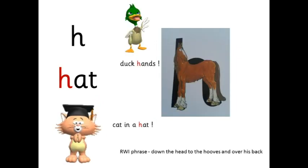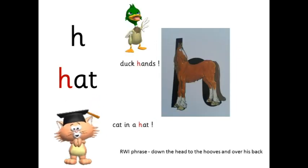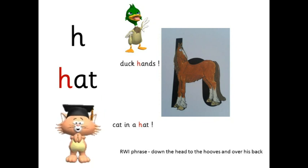H — h-at — hat. It's a cat in a hat. Down the head to the hooves and over his back.